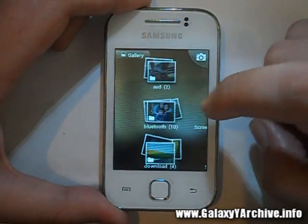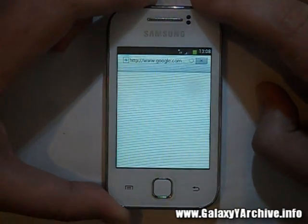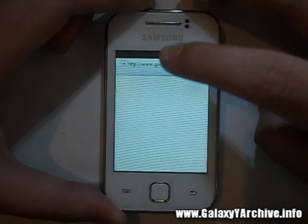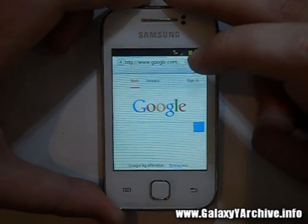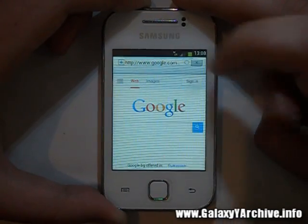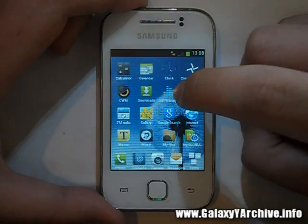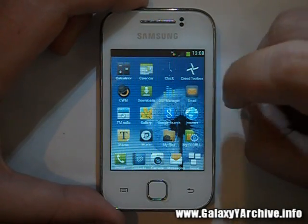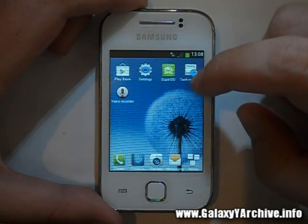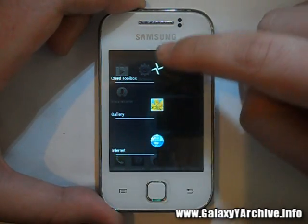Let's have a look at the gallery to see if it's been revamped — same old gallery. Let's see the browser: it's slightly modified — the loading bar is blue and the address bar looks a bit changed. This ROM also has DSP Manager, as you can see.